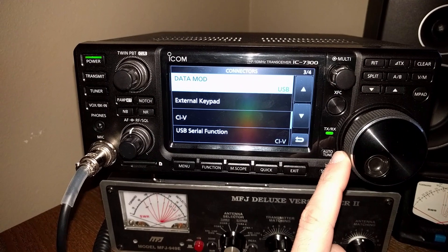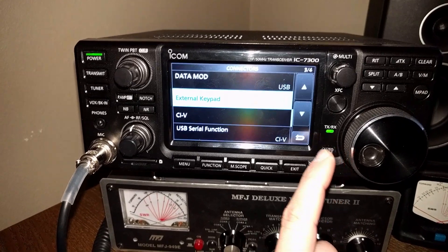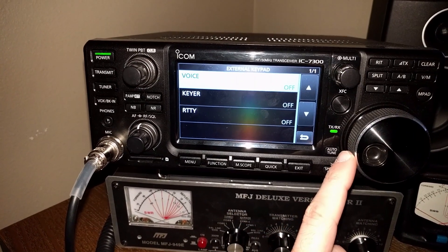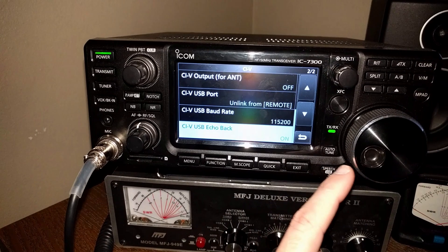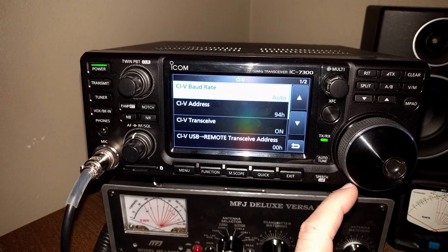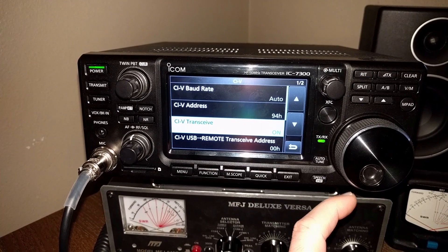Under data mode, mic accessory, external keypad — go in there and turn all those settings off, we don't need them. Under CIV, go to the top: baud is auto, CIV address 94h, CIV transceive on.